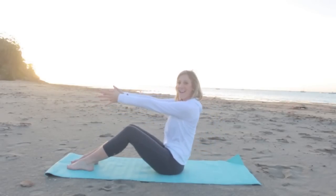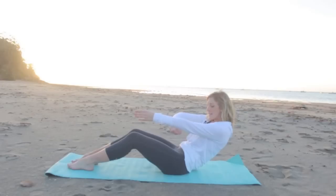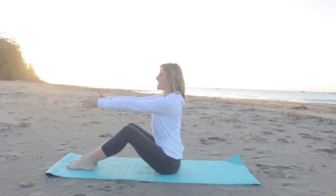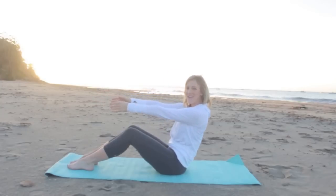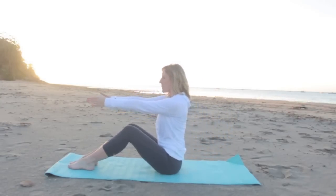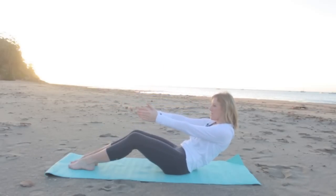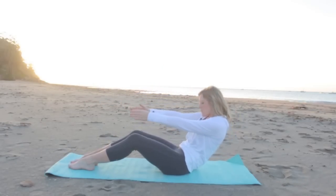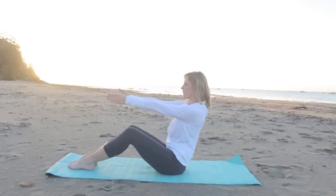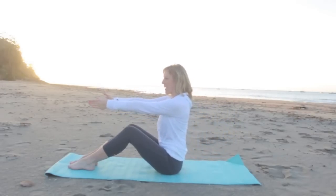We're gonna do about five like that, tucking the pelvis, hollowing out through the front of the body. Take an exhale and pull the abdominal wall in as you round yourself back up. So you're starting to wake up those abdominal muscles, getting the blood flowing, rounding yourself back up. Let's do two more — tuck your pelvis, round back, scoop and roll back up to sit nice and tall. And rounding your way back up again.